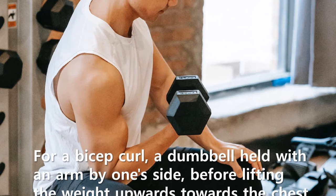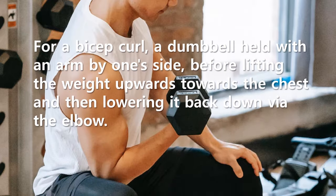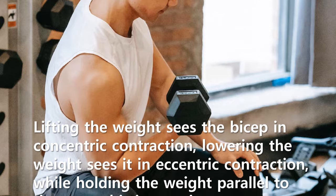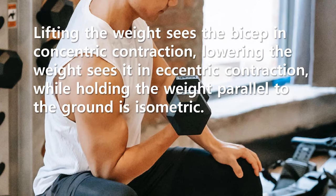For a bicep curl, a dumbbell is held with the arm by one's side before lifting the weight upwards towards the chest, and then lowering it back down via the elbow. Lifting the weight sees the bicep in concentric contraction, lowering the weight sees it in eccentric contraction, while holding the weight parallel to the ground is isometric.